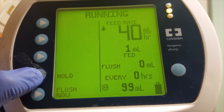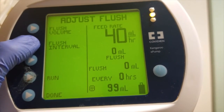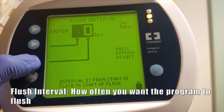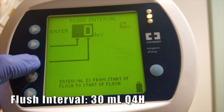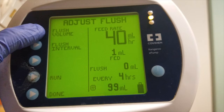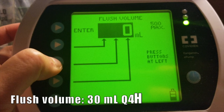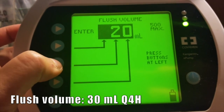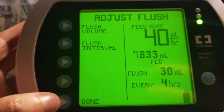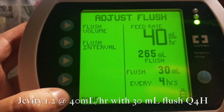Let's program flushing now. The steps are exactly the same. Press hold, adjust settings, adjust flush, then flush interval. Flush interval is how often you want the program to flush. Our order is every 4 hours, so let's put that in. Enter. Now press flush volume — this is the amount of mls we want the program to flush every 4 hours. The order is 30 mls, so let's put that in. Enter. Before we press done programming, I like to do a last check with the doctor's order: Jevity 1.2 at 40 mls per hour with 30 ml flush every 4 hours.